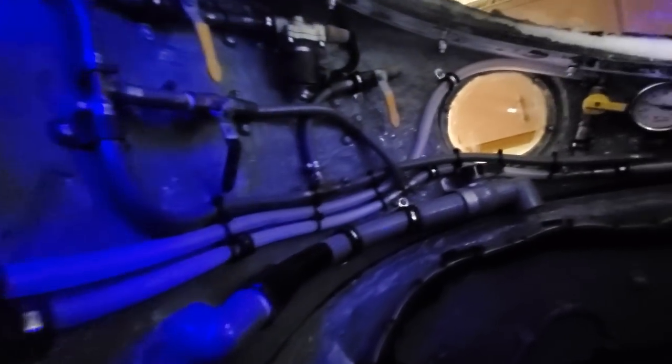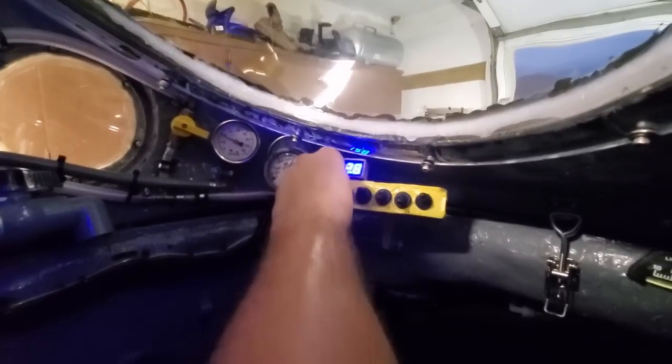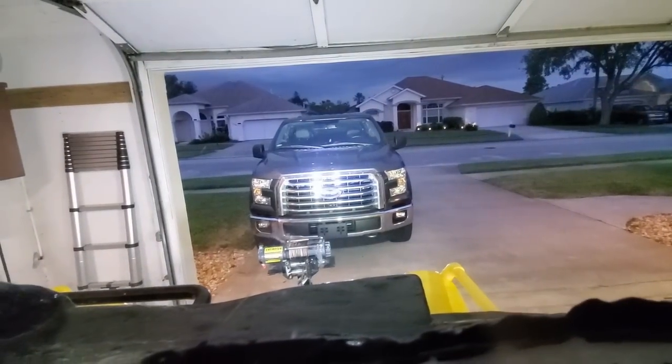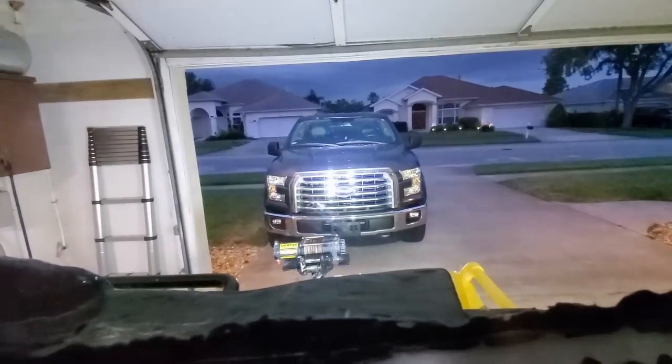In this video, I'm going to show you how I designed and built my homemade submarine. Most of this work was done before I started YouTubing, so I only have pictures and not that many videos of it. However, it should still make for an interesting watch, because it's one of probably only a few dozen working homemade submarines in existence.